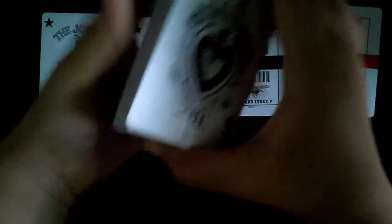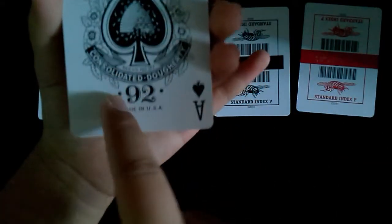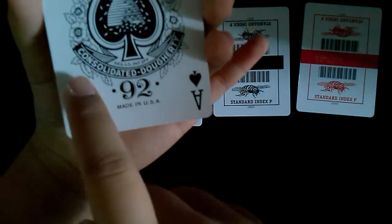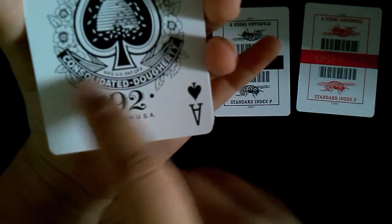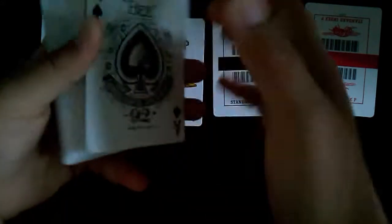Let's see the Ace of Spades. Oh my, this is really cool. It says 92, Made in USA, Daugherty, and some other words which I don't know how to read. Every single card is standard except for the Ace of Spades.